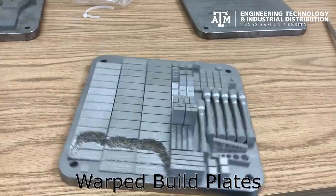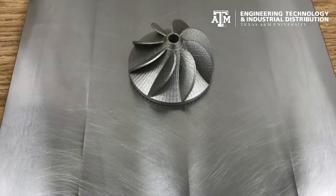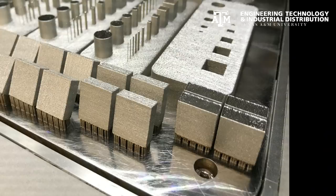Designing a part for metal additive manufacturing requires a completely different mindset than designing for traditional methods. We hope that all designers take the required time to understand powder bed processes and will be able to save time, save money, and produce successful parts in the SLM environment.